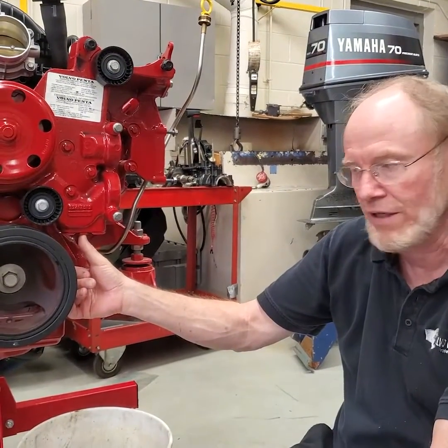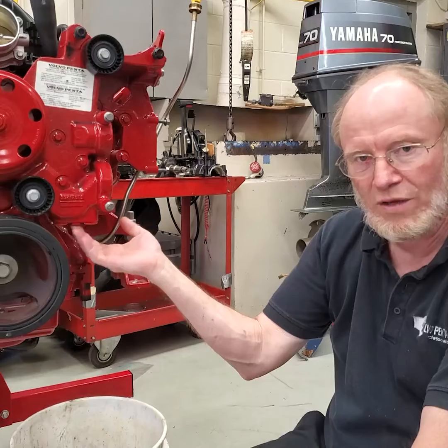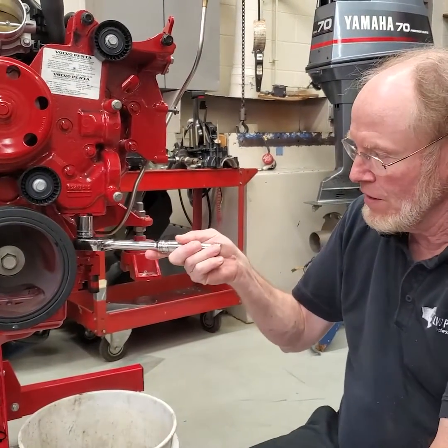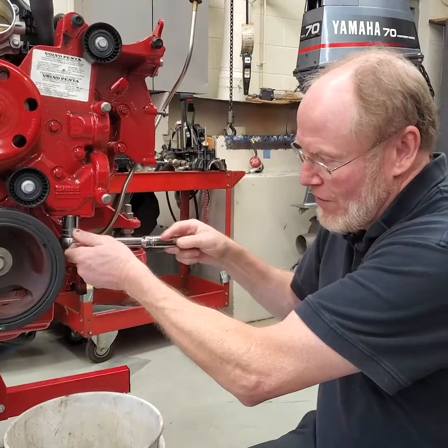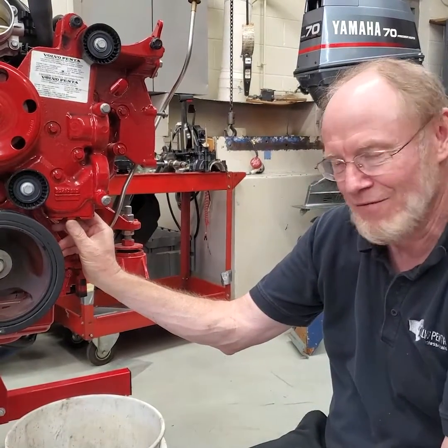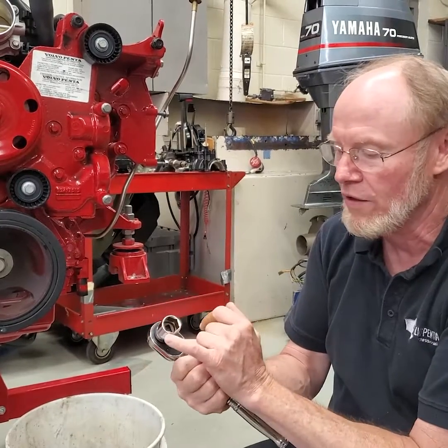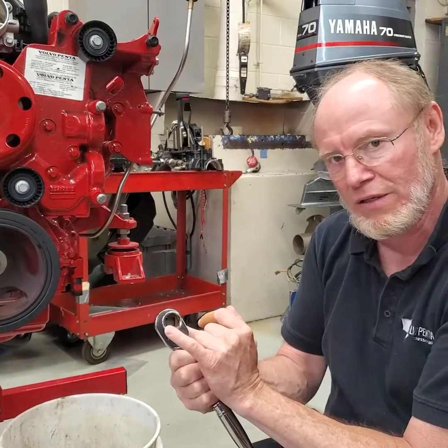I've got most of the stuff out of the way to show you this. This is a 21 millimeter socket that fits that. It is very shallow — it does not have a lot of meat on it. So you definitely want to use a good Snap-on socket, or you want to grind this face a little bit flush.